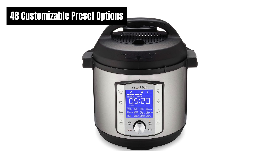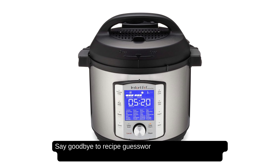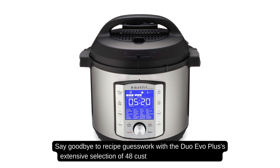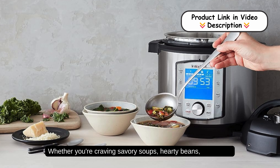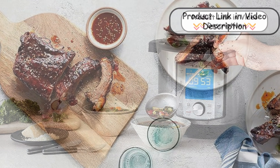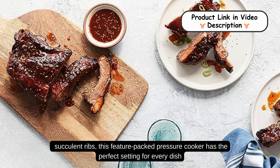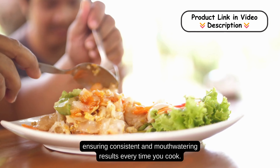48 customizable preset options. Say goodbye to recipe guesswork with the Duo Evo Plus's extensive selection of 48 customizable preset options. Whether you're craving savory soups, hearty beans, fluffy rice, or succulent ribs, this packed pressure cooker has the perfect setting for every dish, ensuring consistent and mouth-watering results every time you cook.